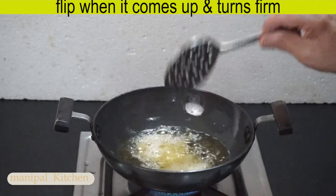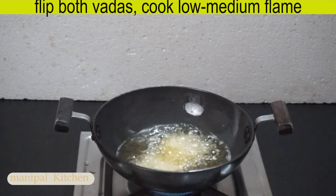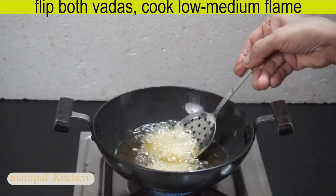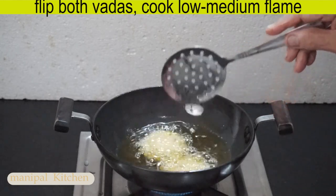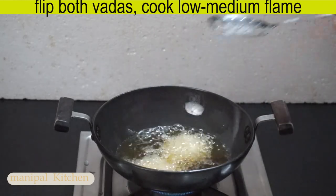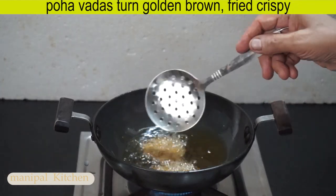Now, let's flip and fry. I'll fry it, then fry it again. This is golden brown and crispy.